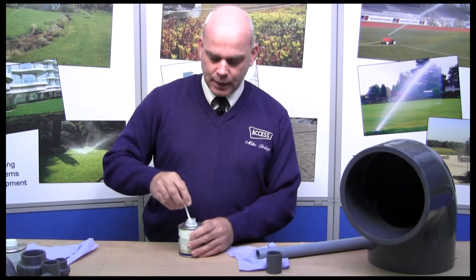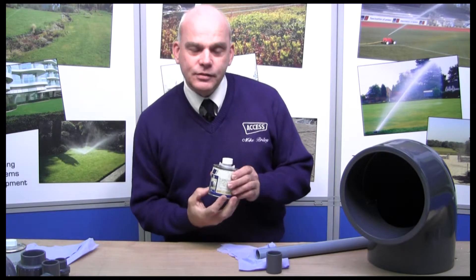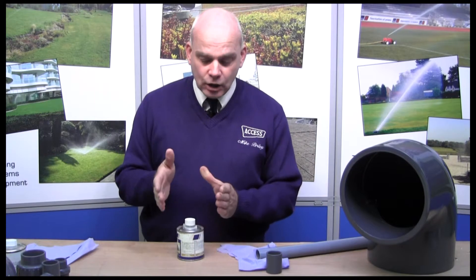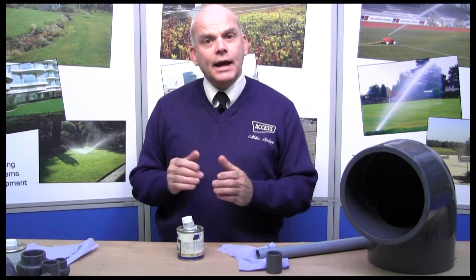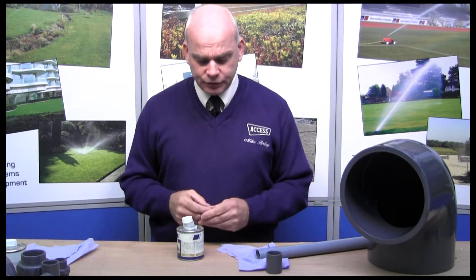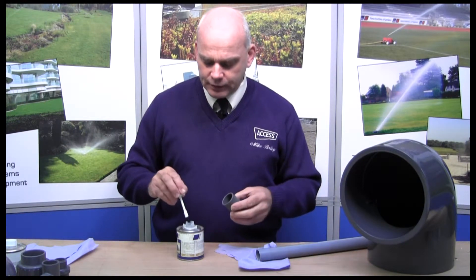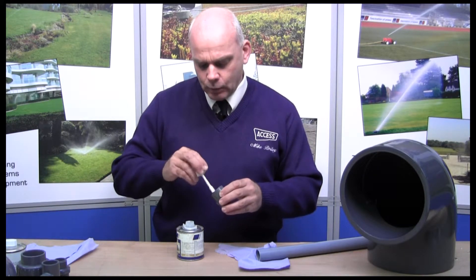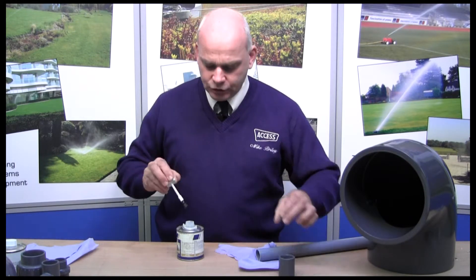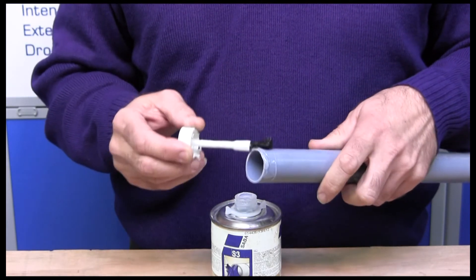Now, always make sure you use the glue within its shelf life — it will say on the base or side of the tin how long it should be kept for. Don't use glue that's gone all gloopy or outside of its shelf life, because you can't then guarantee it's going to give you a good enough seal. The first fitting we apply glue to is the female fitting, so give a good amount of pipe glue around the inside of that — not too much, but enough — and again around the outside of the pipe itself.